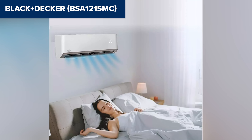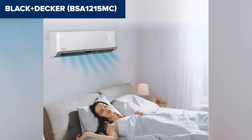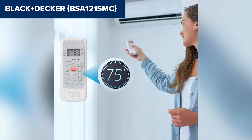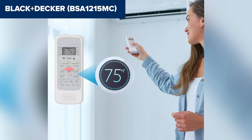Additionally, some users have reported issues with the remote control being less intuitive than expected. Overall, this model provides robust climate control with a range of useful features. It is a great option for year-round comfort. Check out the link in the description for more details and a purchase from Amazon.